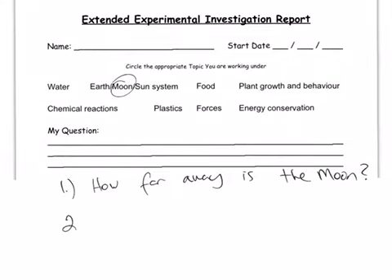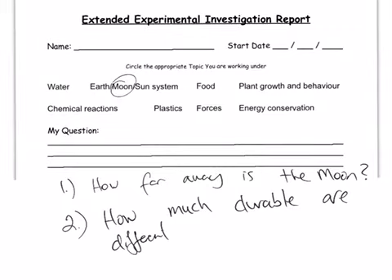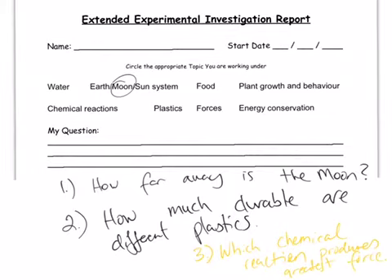A second question could be: 'How durable — meaning long-lasting — are different plastics?' And a third question could be: 'Which chemical reaction produces the greatest force?' So those are three examples of possible scientific questions, but only one of them will be possible within our criteria for the extended experimental investigation.